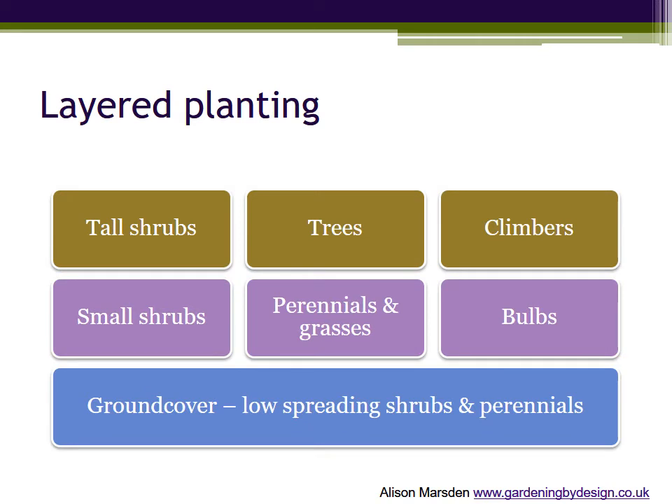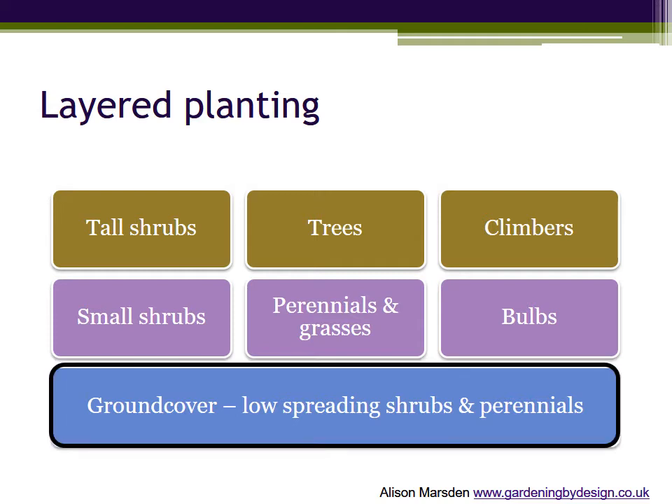We'll look at specific plants in the final video. At the moment it's height and growth habit that we're interested in. In the ground cover layer we use plants that trail along the ground and spread or form a low mound. These sit around and underneath the taller plants.